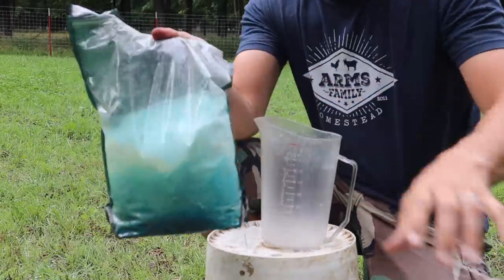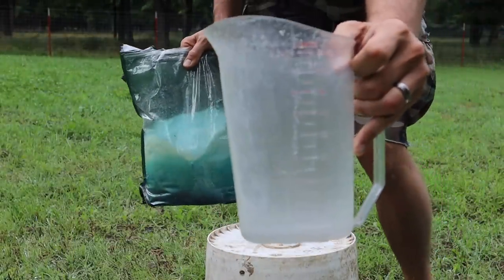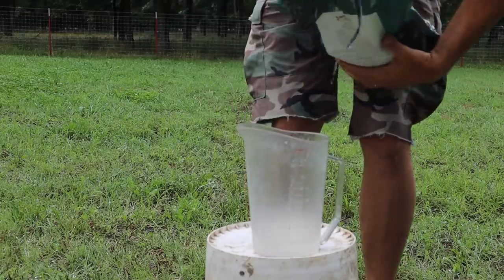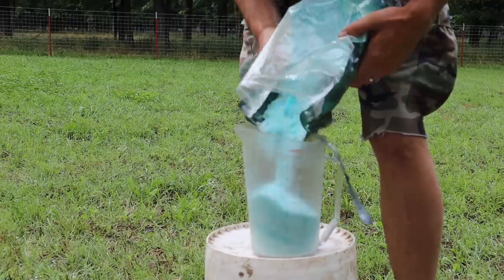It is going to be important to dissolve your fertilizer before you put it in here. The first step: we're just going to use a regular clear pitcher and dissolve some of our fertilizer in water before we put it in the container.